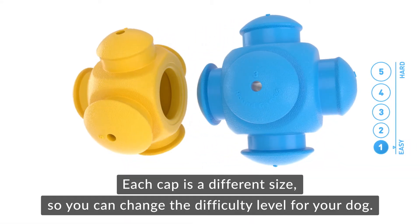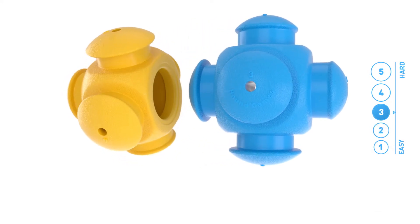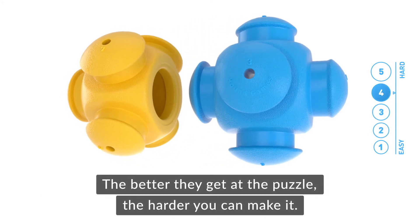Each cap is a different size, so you can change the difficulty level for your dog. The better they get at the puzzle, the harder you can make it.